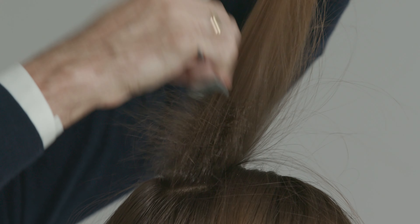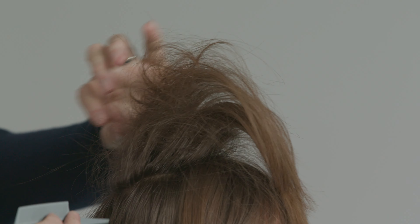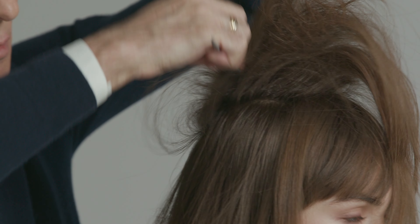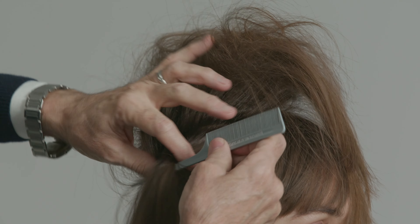I'll start at the crown. I'm going to slice sections of the hair and I'm going to use a plastic teasing comb. I don't like using metal teasing combs because with hair this fine it could crack the hair and break it.